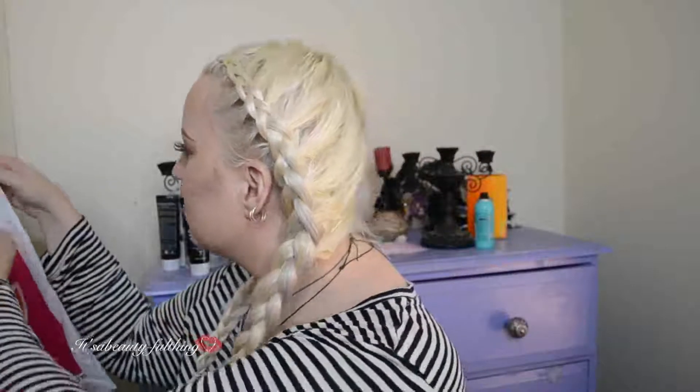Hey everyone! Welcome back to my channel. So for this video, I am going to be doing a first impressions on this Maybelline x Gigi Hadid bag.